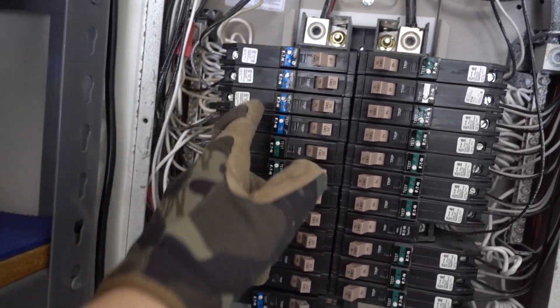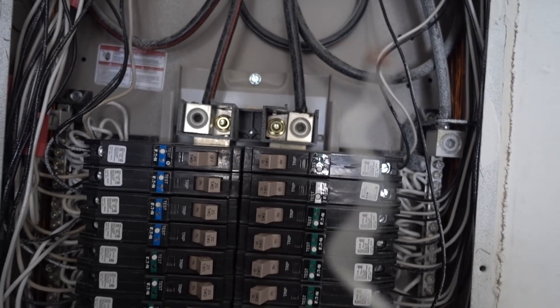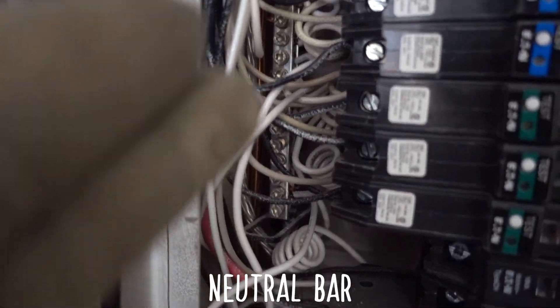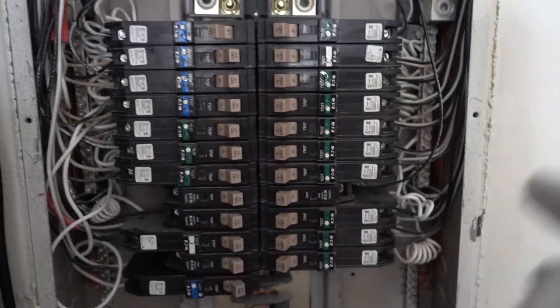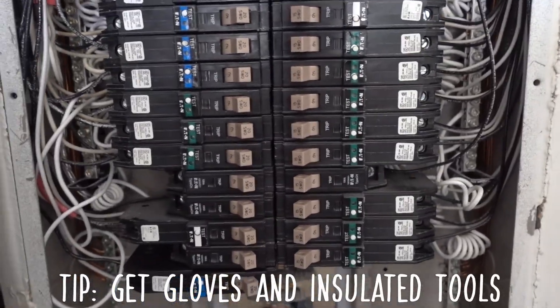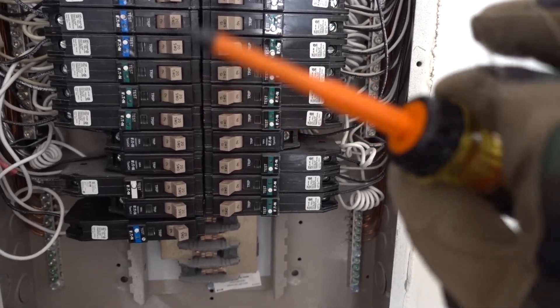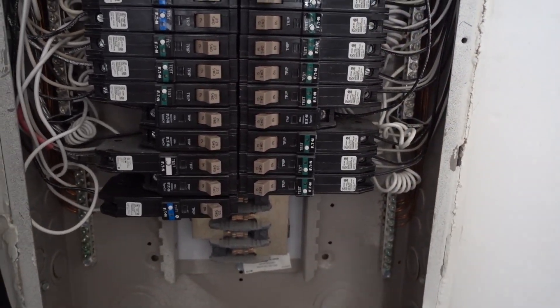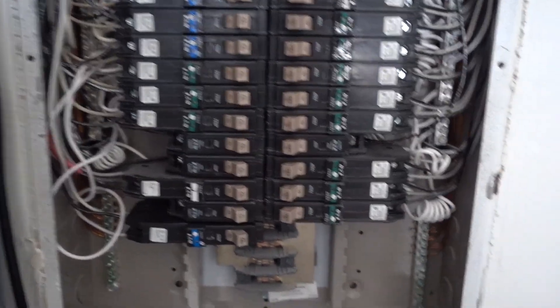This one here — what you're going to have to do is obviously have this off. It comes with a little pigtail here, and that goes on the neutral bar, which is that silver plate thing in the back. I also wore double gloves just for extra safety. You also want to get an insulated tool while you're working with this, just in case if something is live. I'll link all the stuff in the description.